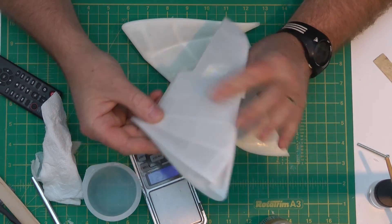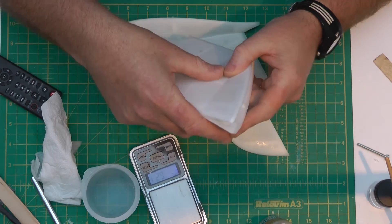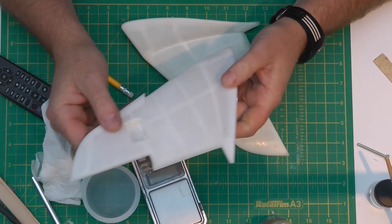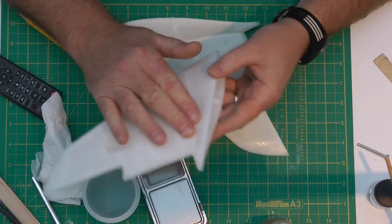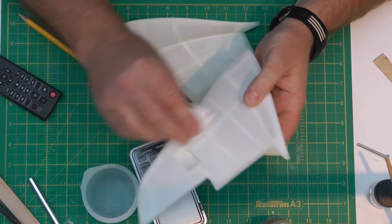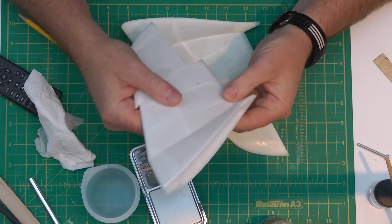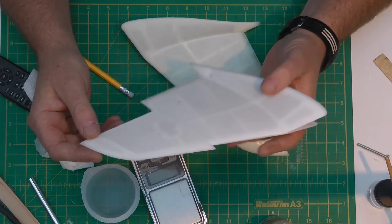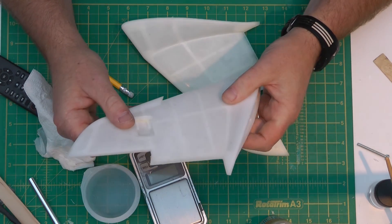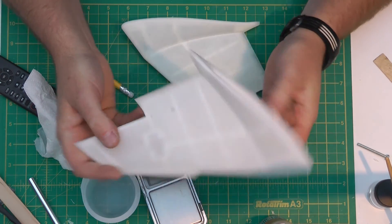So what I'm going to do now — we've almost finished the casting series. The last thing I want to do is just prime these up so we can have a look at the surface finish, because we're only going to really see that once it's primed. I've got some light dry primer coming in the next couple of days. I might put the ailerons on as well just to finish and hinge them, and then we can have one last chat. Thanks for watching.